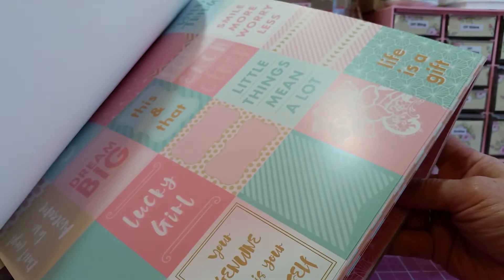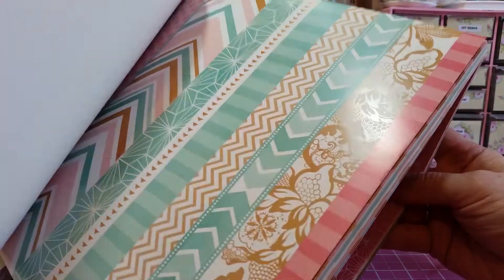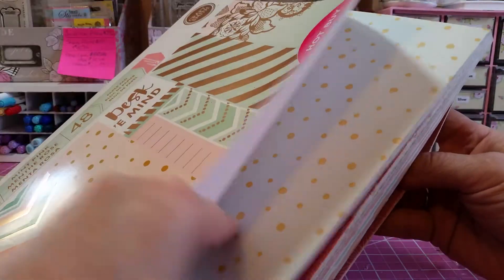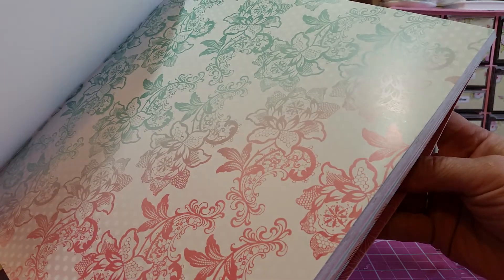I know you guys loved this collection — I saw a lot of you. It's got some great sentiments. A lot of you loved this color scheme. It's just been sitting around for a long time, and I don't think I'm going to use it. I really love that page, so.